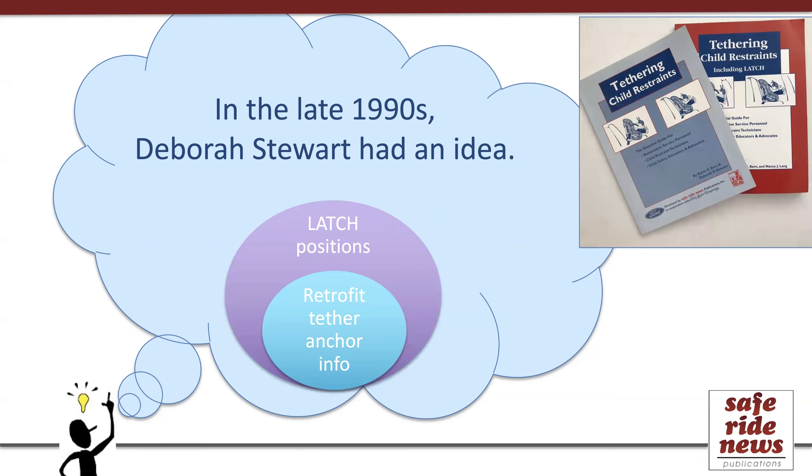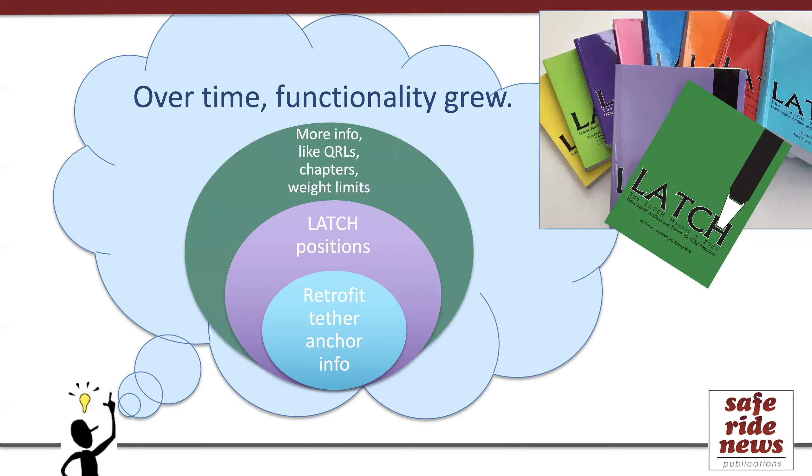That was back in 1999, and so the first edition was actually specifically about tethering, just called Tethering Child Restraints. Two years later, when Latch was available in the newest cars, the manual expanded to include information about Latch positions as well. Over time, it became apparent that even more information would be useful, so chapters describing usage were added, as well as installation tips and quick reference tables. Eventually, the topic of Latch weight limits also emerged and became an important topic of the manual.